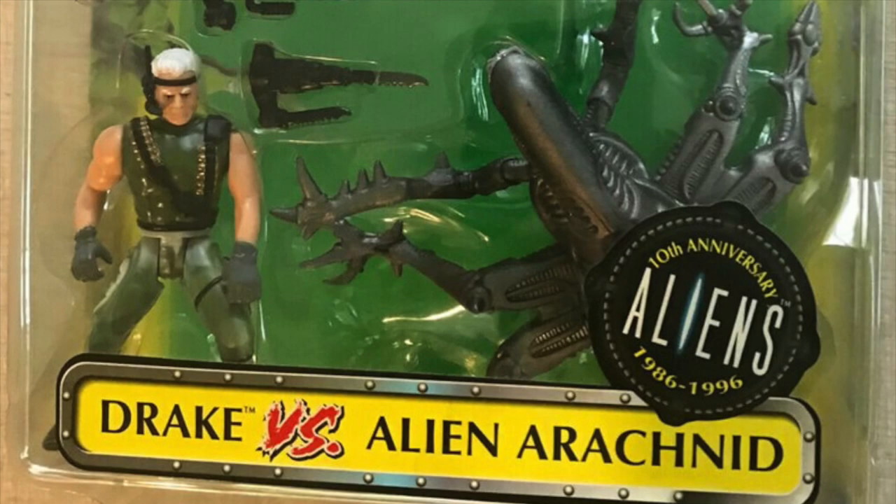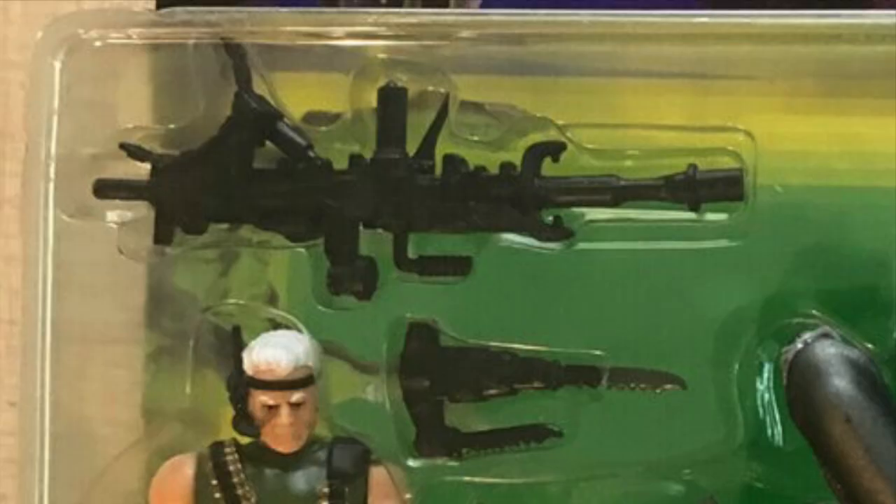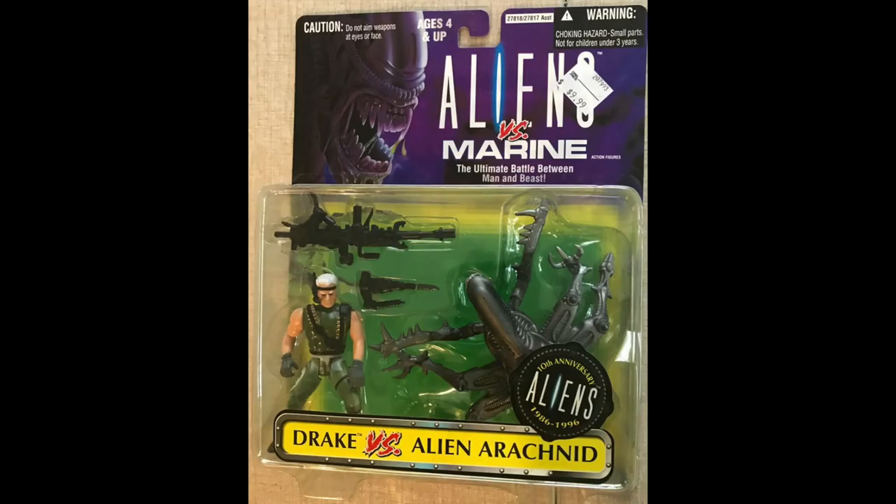There's a second variation of Sergeant Drake, all in green with black accessories. He came in the Alien vs Marine 2-pack with the second version of the Alien Arachnid.